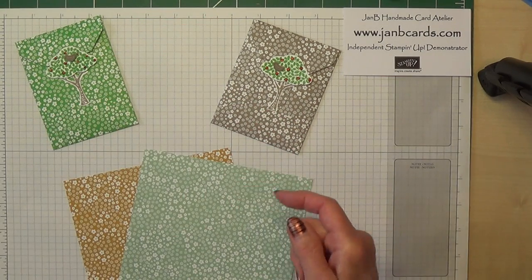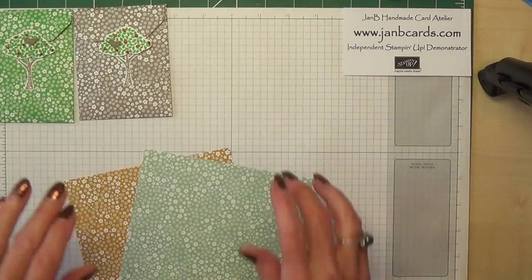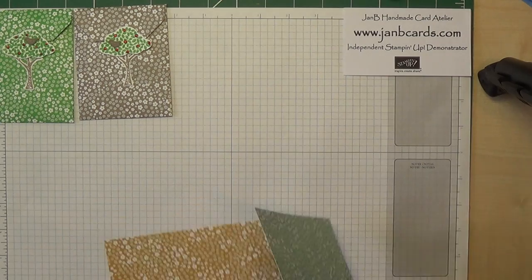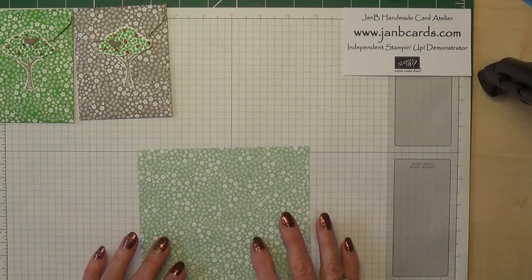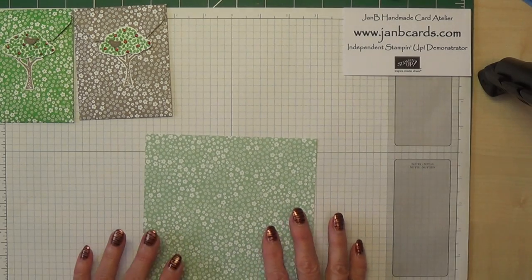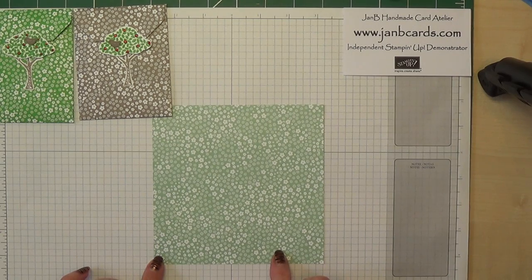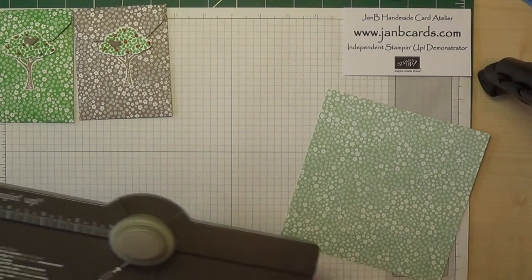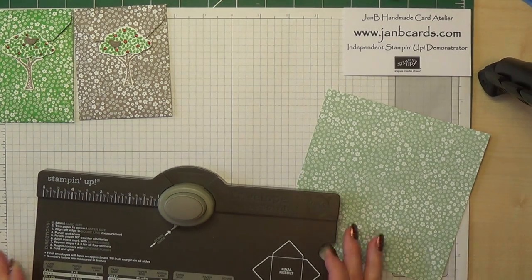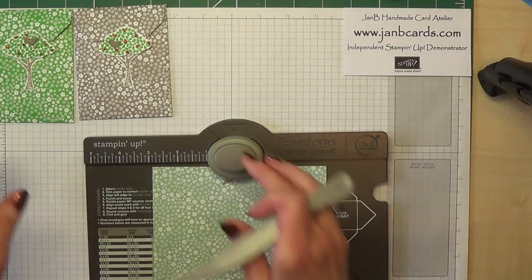Let's move that one out of the way because the glitter on it is still quite wet. I think I'll do the Mint Macaroon. I will be making the other one but not on the video. So what you need to start off with is a piece of DSP that measures 6x6, and obviously you need your envelope punch board. To start off with, what you need to do is to line up...